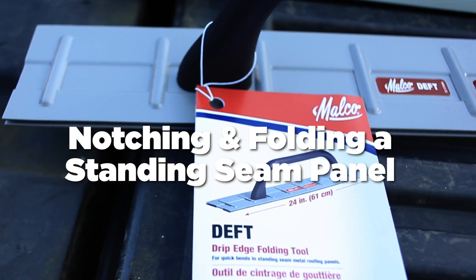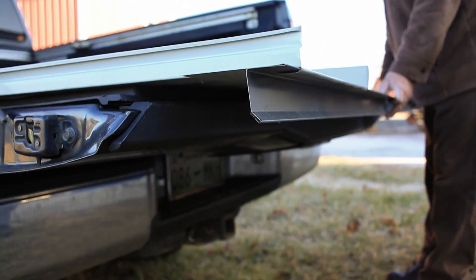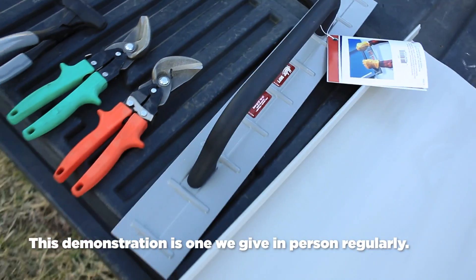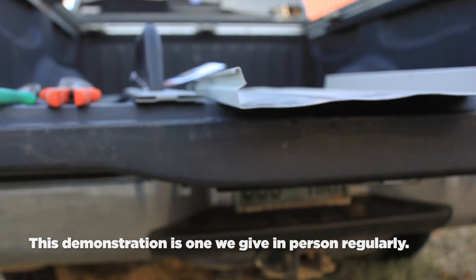Let's have a look at how to notch and fold a standing seam roofing panel. We'll be using a couple of pairs of metal snips along with a Malco drip edge folding tool, finishing up with a Malco seamer and tongs tool, also known as a crimping tool.